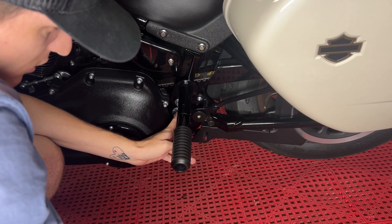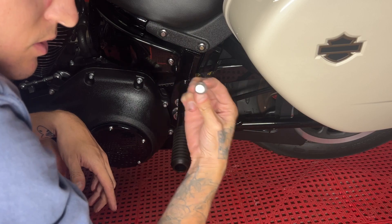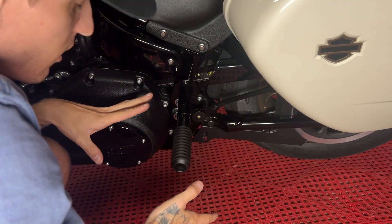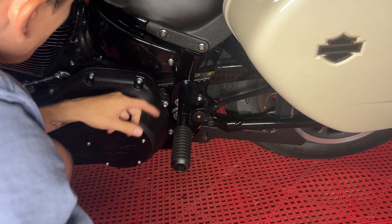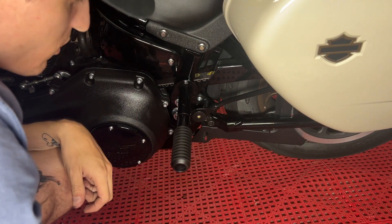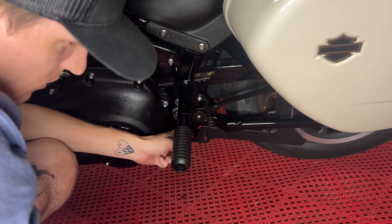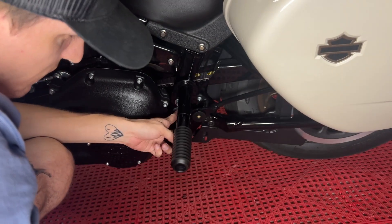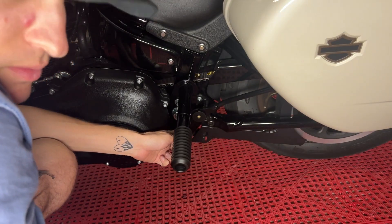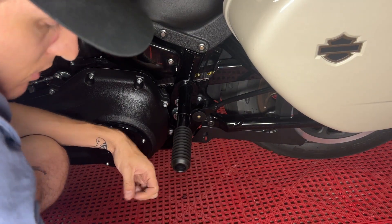I'm going to go ahead now and swap these bolts out for the ARP hardware that I bought. Slowly I'm going to be doing all the ARP hardware on this bike — I've already done these three and a few other random ones. I do need to get a longer bolt for the bottom ones, but at least for now I'll throw the top ones in. Tomorrow or the next day, when the longer ones come in — quarter inch longer — I'll throw those in the bottom.